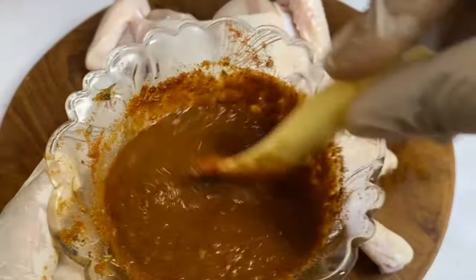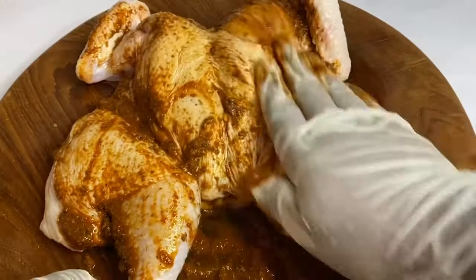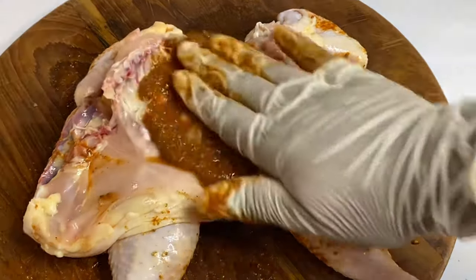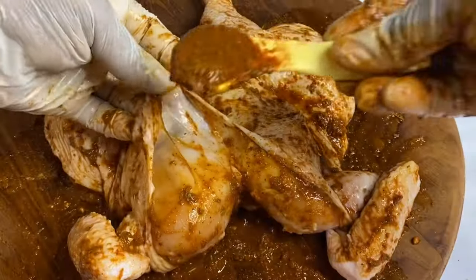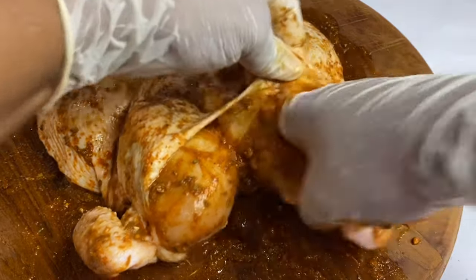And even though this is an amazing blend, just feel free to use what you have available. Now I'm going to season this chicken nicely. And you want to make sure to get in the cavity under its skin because this is going to be a well-seasoned roasted chicken full of flavor. And this combination of herbs and spices smells really, really good.